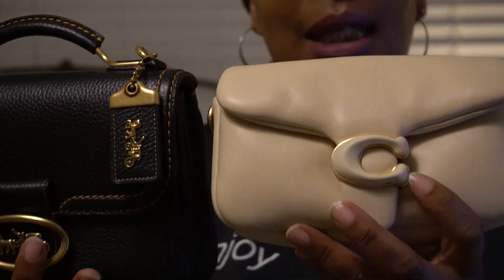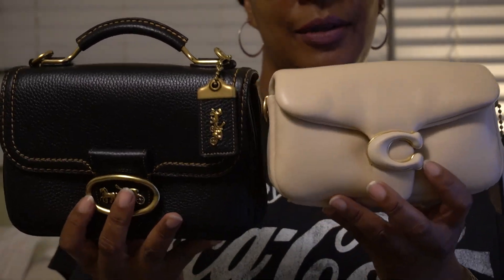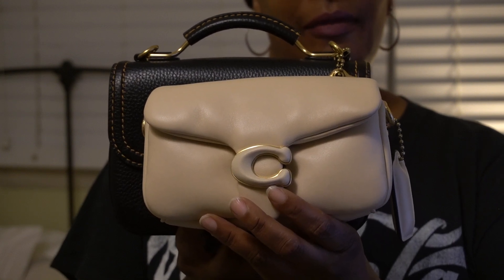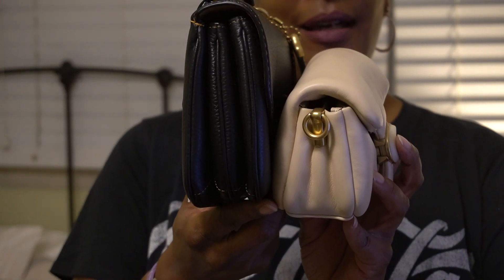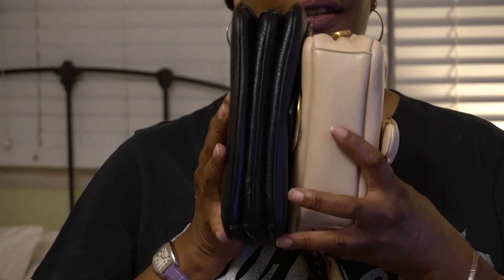I wanted to show you some comparisons to this bag. I have the Coach Tabby 18. It is a couple of inches shorter, so there it is. The 22 is definitely higher than the 18.